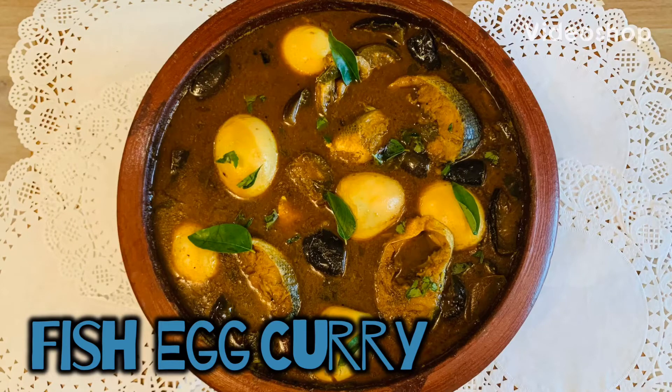Namaste Friends! Today we are going to see village style fish curry with some eggs.